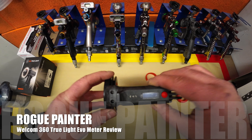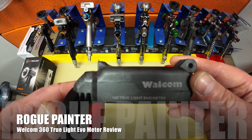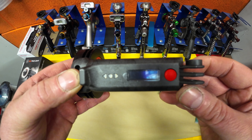Tonight we're going to be showing you a little video on the new Walcom 360 Truelight Evo meter. It's the new gun light from Walcom that also measures distance from the panel, which is quite a handy tool if you're training somebody new who isn't a qualified or competent painter, and it's something that can obviously be used to aid and give them training.